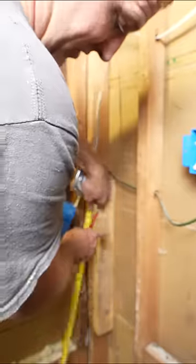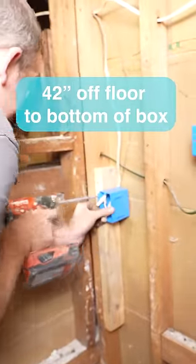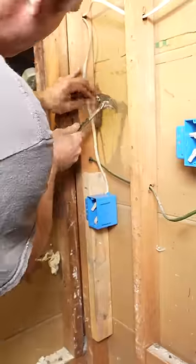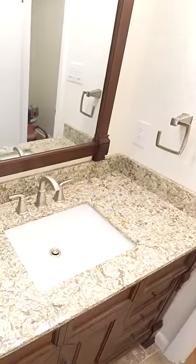Most of the time, 42 inches off of the floor. We're going to move this over.